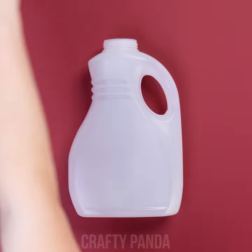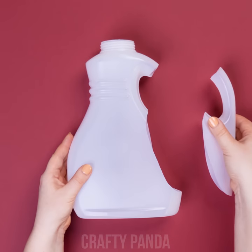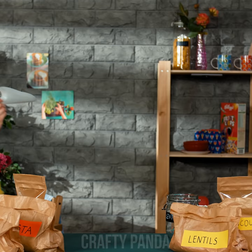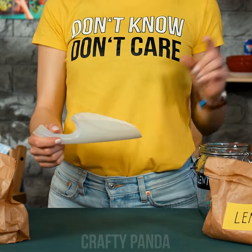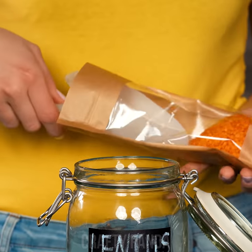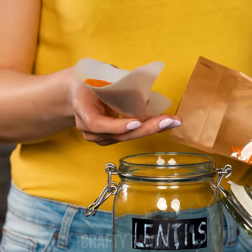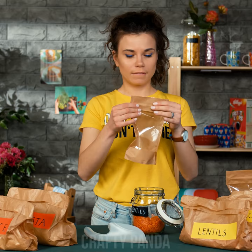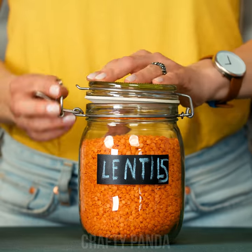Take a plastic bottle — we won't be needing the stickers. Cut the handle out, just like that. Remember to use a bottle with a hollow handle — that's the whole trick. Just scoop up some of those lentils and pour them out through the other end of the scoop. Nice, easy and spill-free. Another mess avoided!